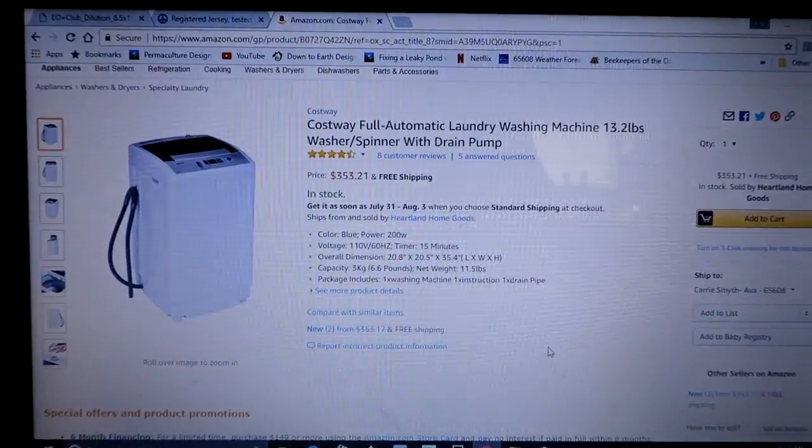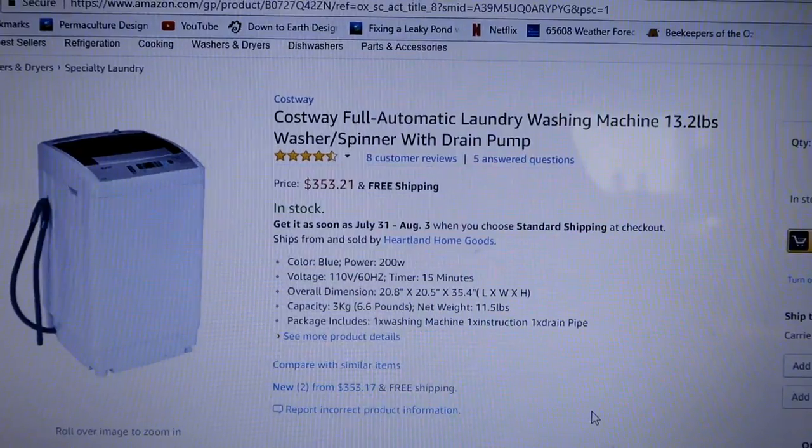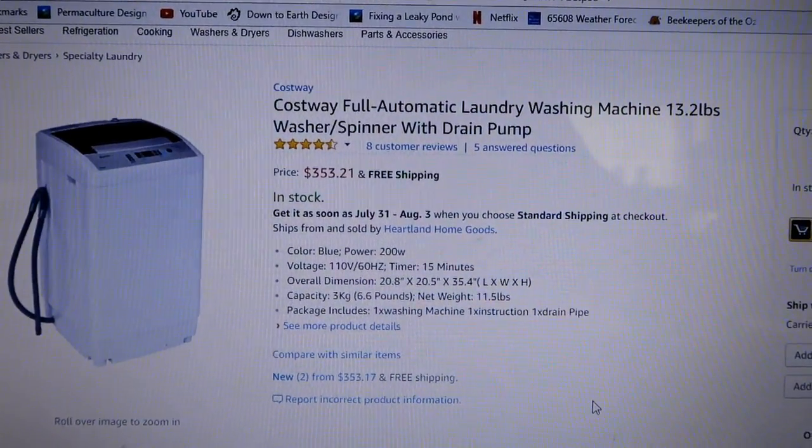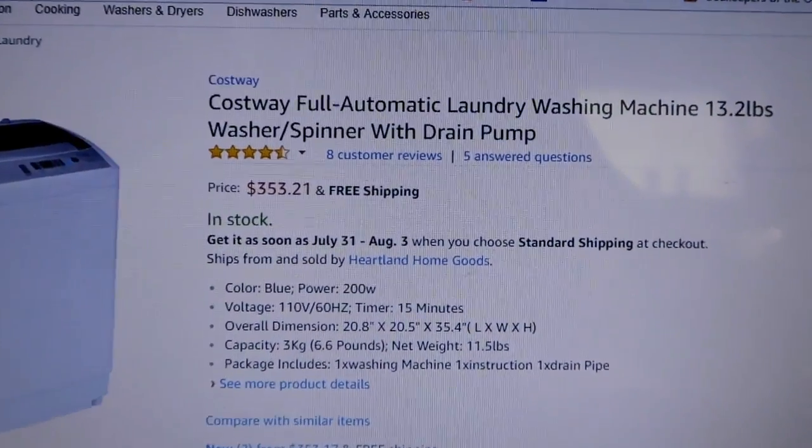Our laundry situation is going to ebb and flow with the seasons. There's a washing machine I'd like to get — it's on Amazon. Thank you so much to Laura from Teal House Farm; I'll leave a link to her video because she really pointed me to this machine. She did two loads and it averaged about 100 to 150 watts per load, so very little power. The water usage is less than half a normal washer. In the summertime when we have good solar, we'll be using the machine.